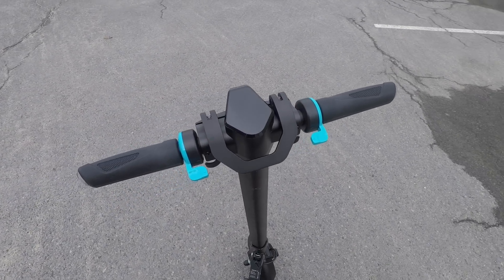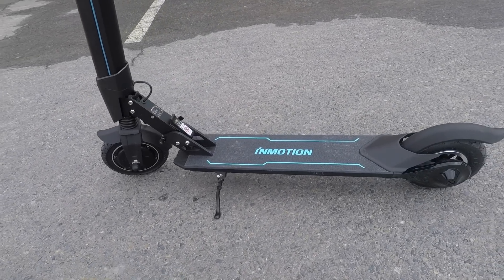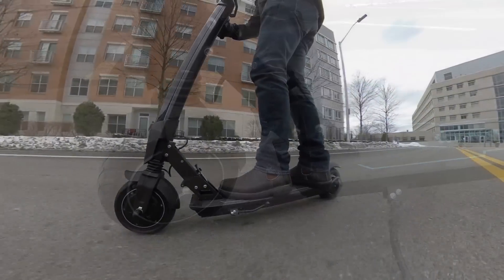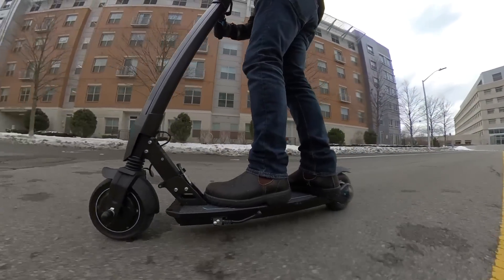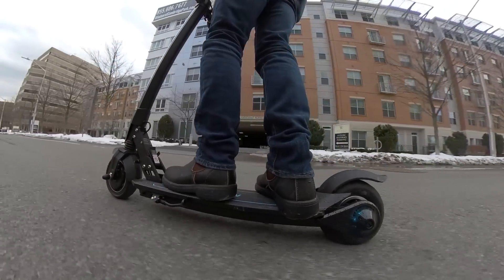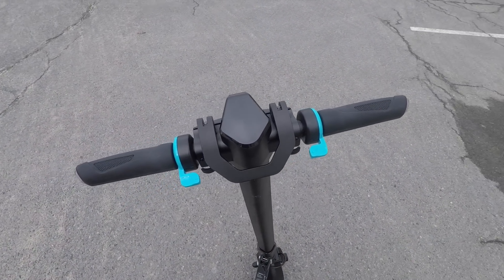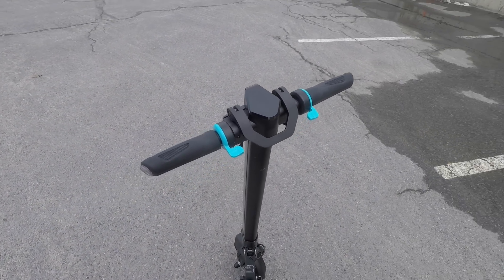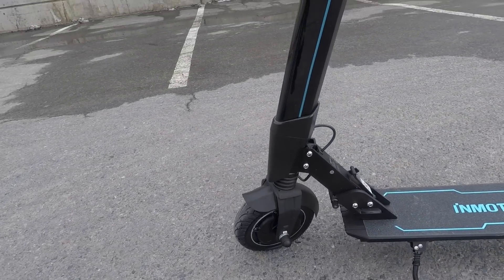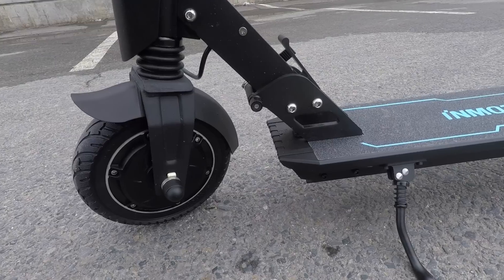Build quality is one of those things that's a bit difficult to show in a video or photos, but is immediately apparent when you hold onto the scooter in your own hands. As someone who has ridden dozens of these electric scooters, take my word for it, this one is well made. The component choice is definitely top-notch as well. Check out the slick glossy LED display, the throttle and motor brake levers that are matching blue thumb paddles, the wide-body glossy stem that houses an integrated LED strip, and the way the floorboard integrates beautifully with a strong locking mechanism.